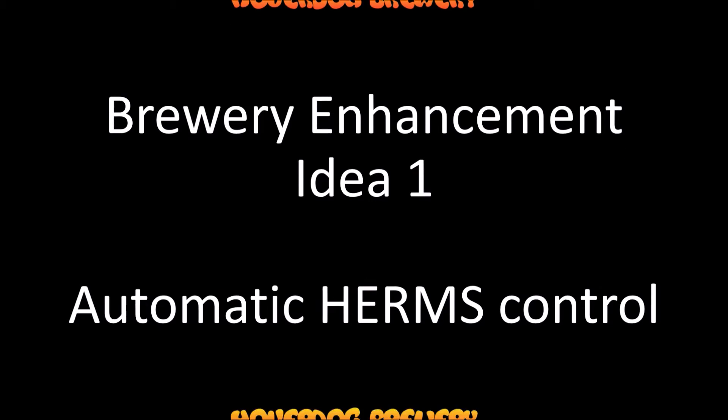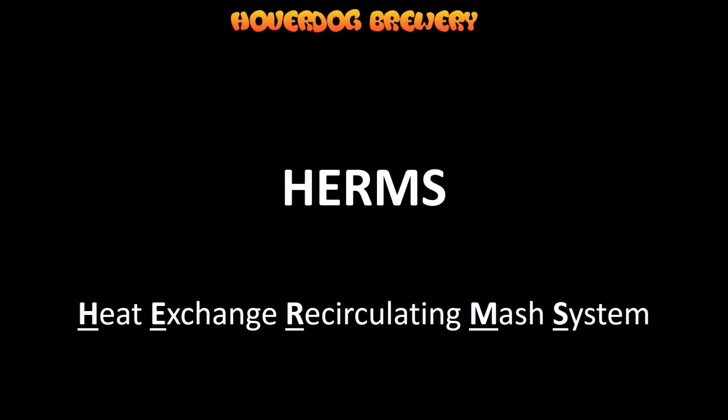Hi everyone, it's Mark from Hoverdog Brewery. Today I'd like to talk about one of my ideas to enhance a brewery. My first idea is an automatic HERMS control system. So what do I mean by a HERMS control system? Let's look at HERMS itself — HERMS means Heat Exchange Recirculating Mash System.